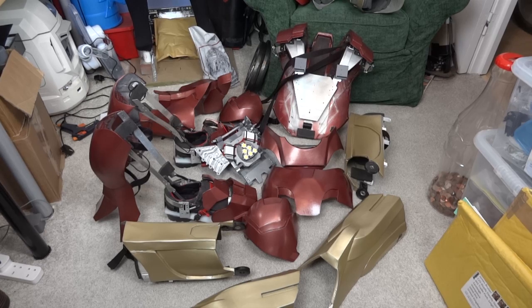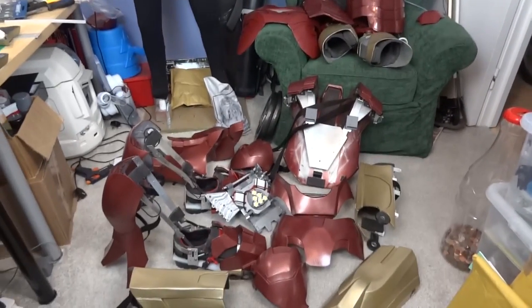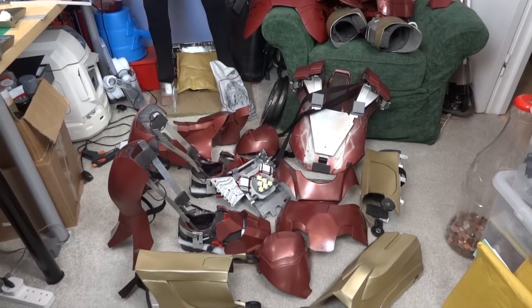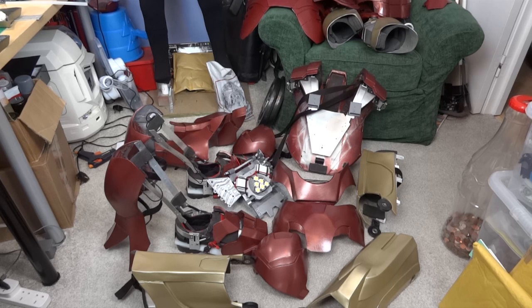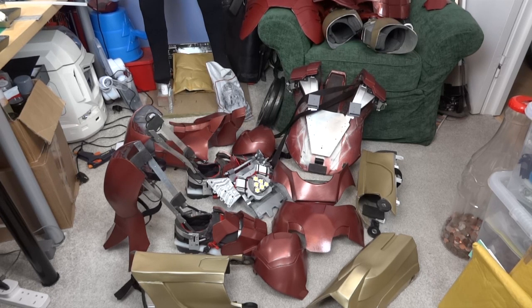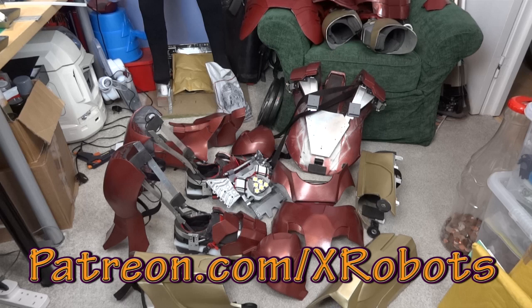I managed to get that off again — here's a quick shot of all the pieces laid out. The next video is going to be doing the fill-in sections. I also have all of the electronics still to install in the torso and in the helmet, so check out my Facebook page for sneak peeks and updates from other projects, subscribe to my channel, and check out my Patreon campaign at patreon.com/xrobots. You can find the links in the description to this video.